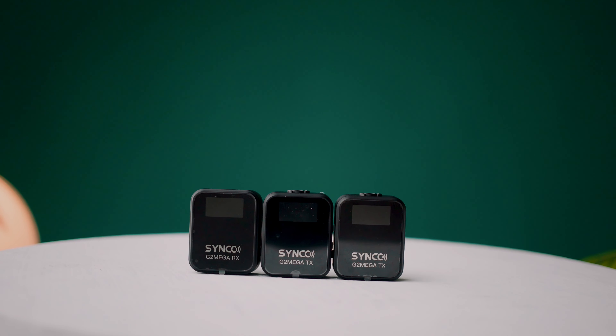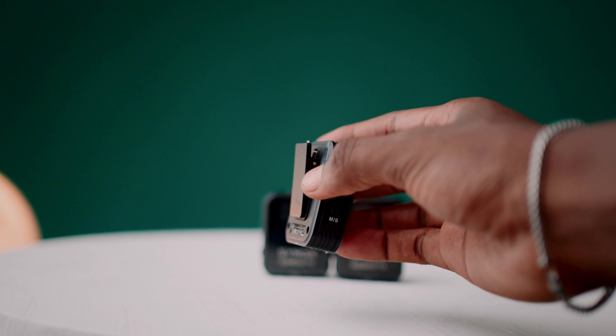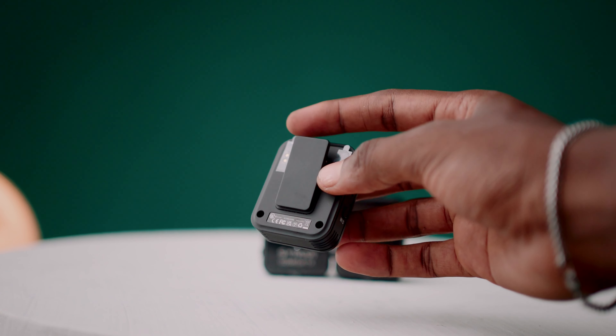All units are clearly labeled: RX, TX, TX — meaning transmitter, transmitter, and receiver. The receiver is what you mount on your camera, while the transmitters are what you clip to your body. Here's a close picture of the receiver — it has a mini display at the front, and at the back you can find a clip to attach it to your body.